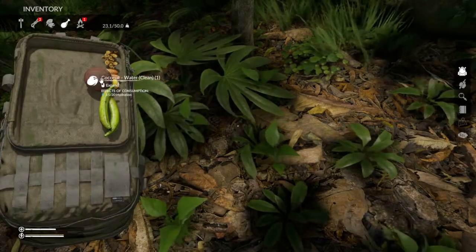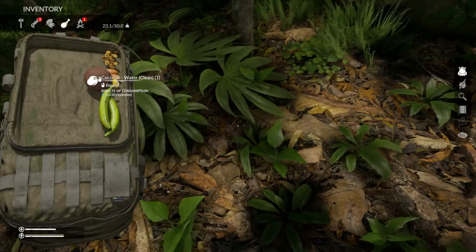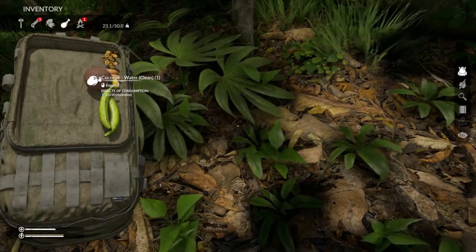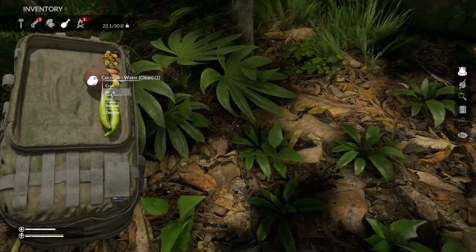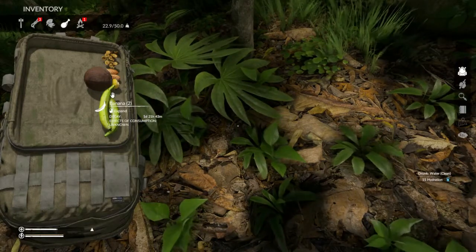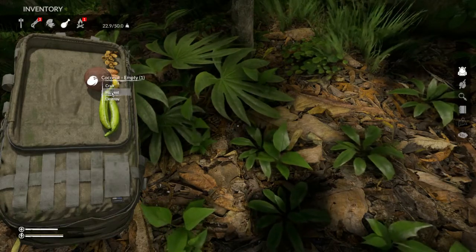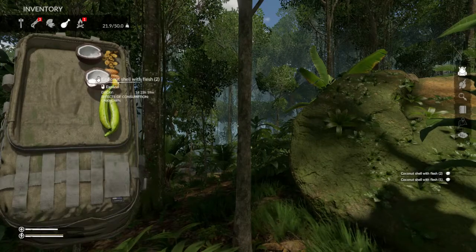What we want to do is drink this water. If you hover over it, you can see it has 15 of 20 hydration — so max hydration is 20 and currently there's 15 in it. We're going to pour it out, which seems kind of silly, and then we're going to want to harvest this.